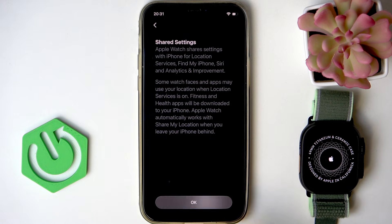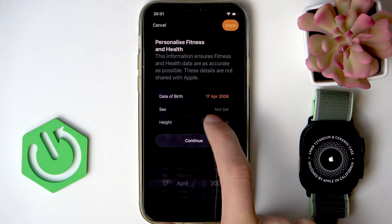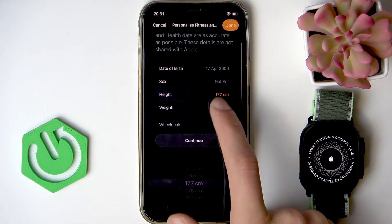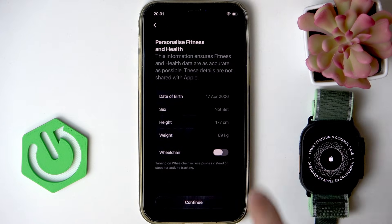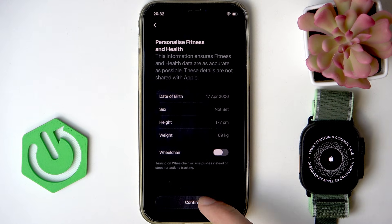Once you're ready, click OK. Now adjust your data by selecting your date of birth, sex, height, and weight. If you're a person who moves by wheelchair, switch the toggle to the right. Then click continue.